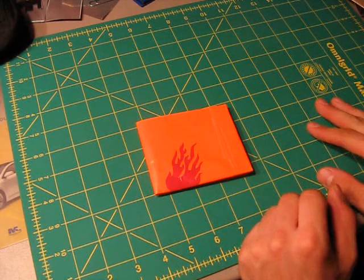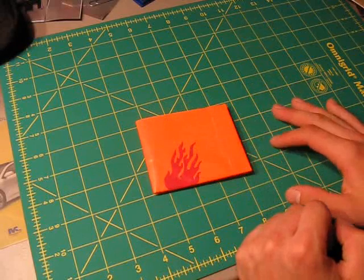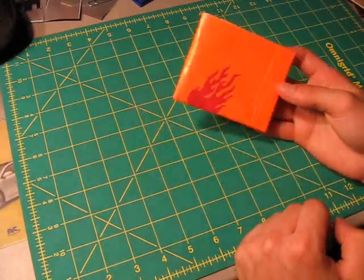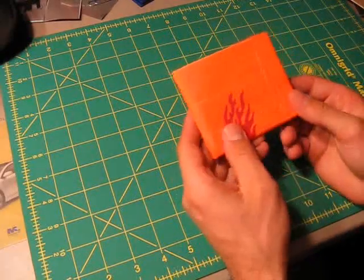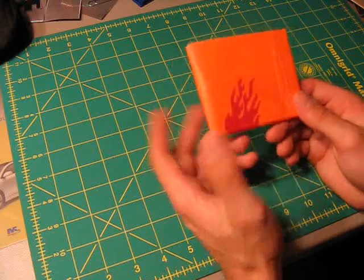Hello everyone and welcome to the next mini-tutorial here on duct tape stuff. In this mini-tutorial I'm going to be showing you how to make duct tape hidden pockets in wallets. So without any further ado, let's get started. There are a few ways that you can make hidden pockets in your wallets and I'll go over the most basic way first.